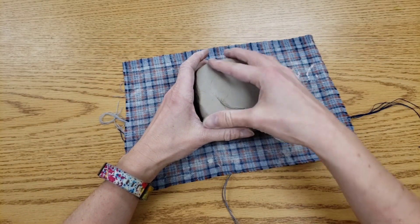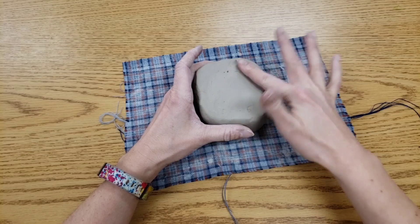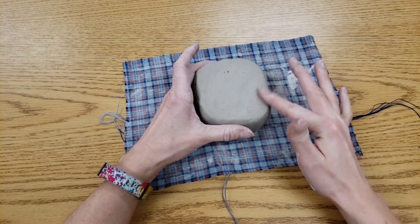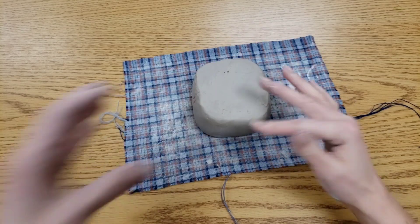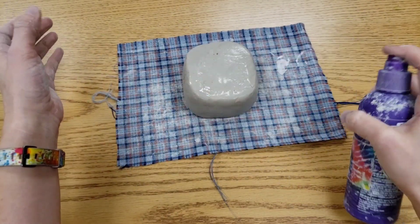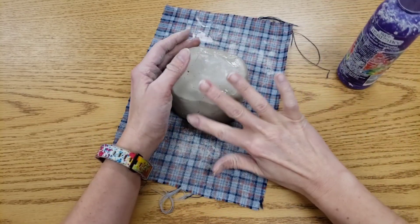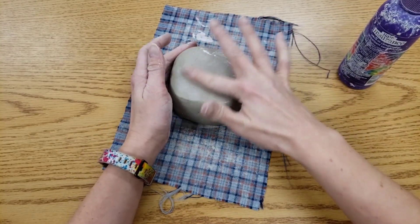Now you're going to look and find your really big cracks and I'm going to smooth them out. If you have small cracks, that's where we can get out the squirt bottle and lightly mist it. I'm using our trusty clay squirt bottles, not the table squirt bottles.